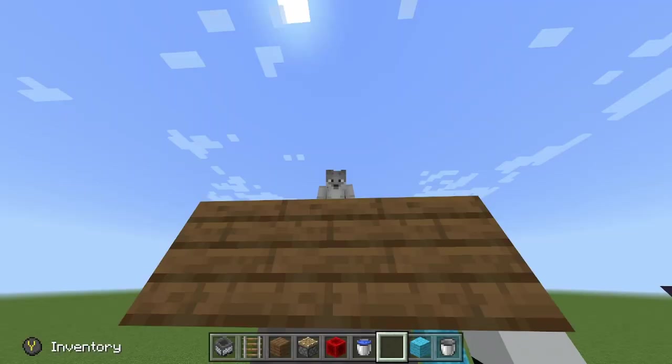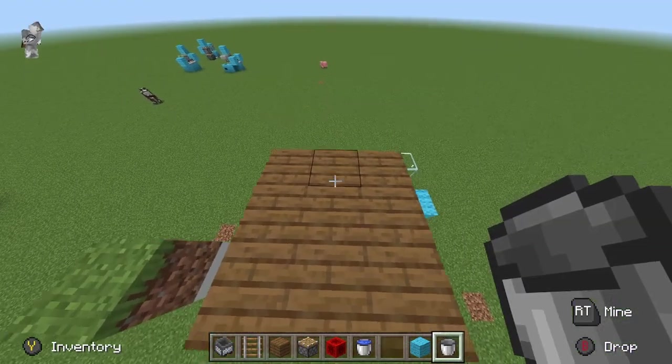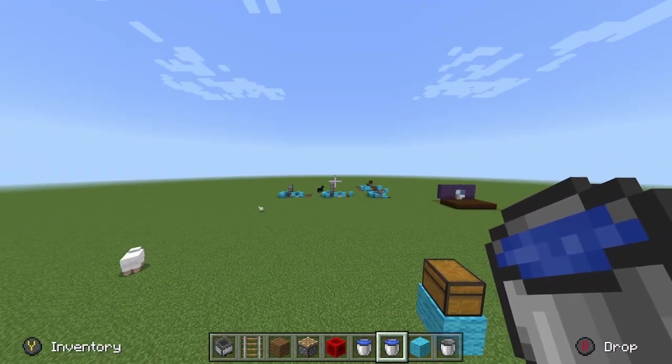Anyways guys, I hope you enjoyed me building this. I had some fun building it because I just really like redstone. I'll see you later — bye!